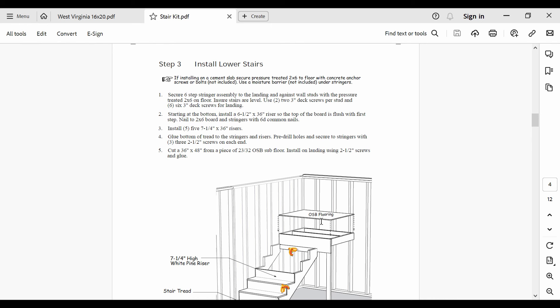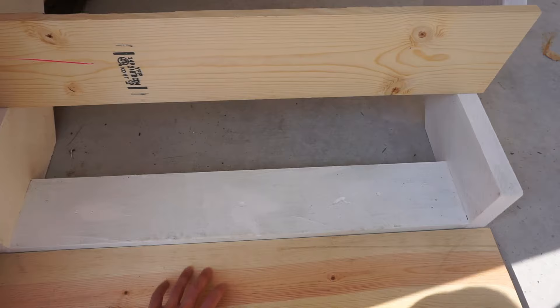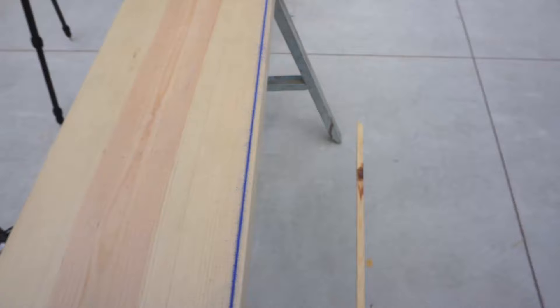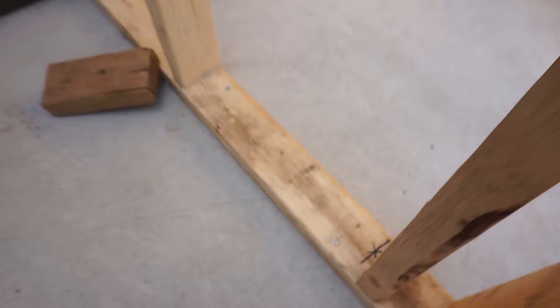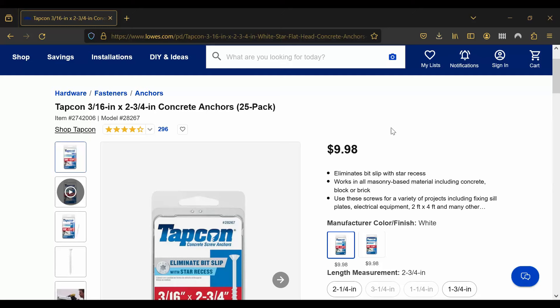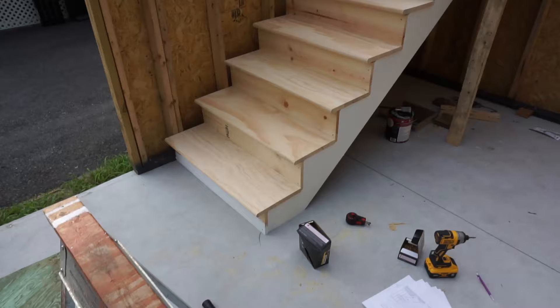We went the extra mile and painted the stairs and stair landing before assembling everything in steps 3 and 4. Painting the lumber after the stairs were complete would have been much harder, so we decided to do this while everything was apart. Something to be aware of is that the bottom white pine riser in step 3 will be too tall, and you'll have to cut a sliver off — I did this very easily with the help of a chalk line. You also need to anchor the bottom of the stairs and the stair walls to the foundation.